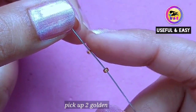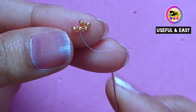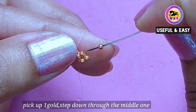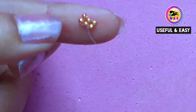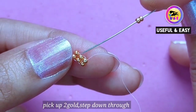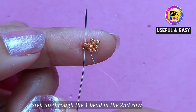I'm gonna make the second row, so pick up two golden beads and step down through the middle one. Please consider one like and subscribe for more jewelry making tutorials. Now I'm gonna step up through the last one. Pick up one golden bead and step down through the middle one in the top. Now step up through the next one in the top row. Pick up two golden beads and step down through the middle one in the top row.